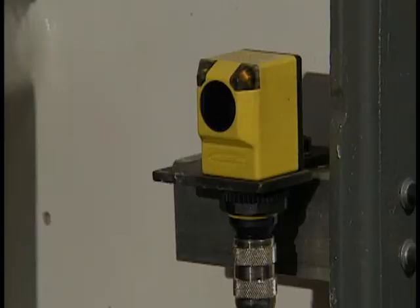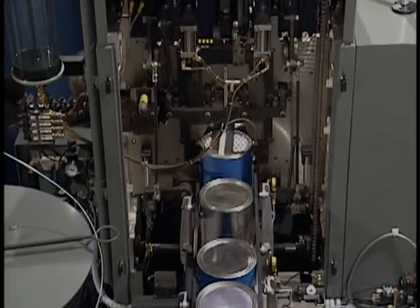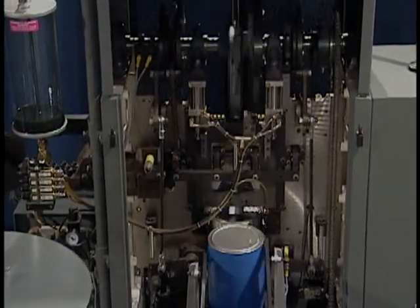Signals are provided for upstream and downstream interlock control. The Heisler Bale-O-Matic comes with a detailed manual outlining installation, setup, operations, maintenance, and care.